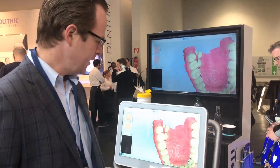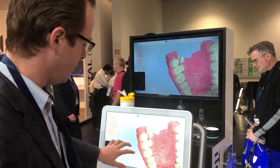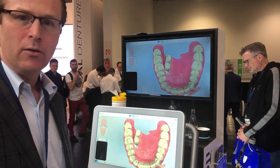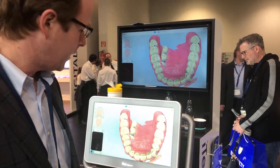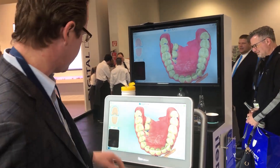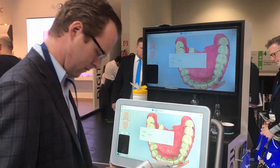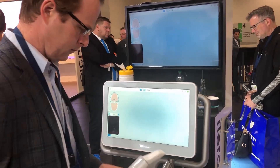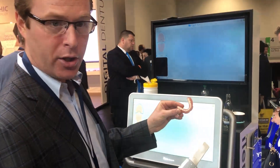One of the things about the iTero Scanner is it has a very intelligent computer algorithm — let's see if it cleans this up. We got a little bit lost there on the palate. Let's go ahead and skip that and go straight to a really complicated scan, which is a denture 360.